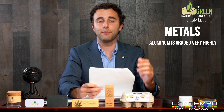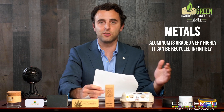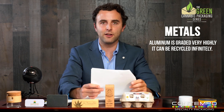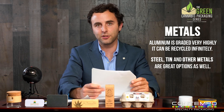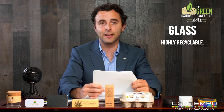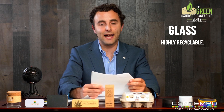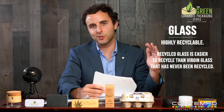Metals: aluminum gets a very high grade among recycling experts because it can be recycled infinitely — there's no limit on how many times it can be recycled. Other metals like tin and steel are still good; not infinitely recyclable, but they don't degrade very quickly, so they still have high performance and high value. And glass is highly recyclable. Recycled glass is actually easier to process — it melts at a lower rate than virgin glass that has never gone through the recycling system, so it performs almost as well.